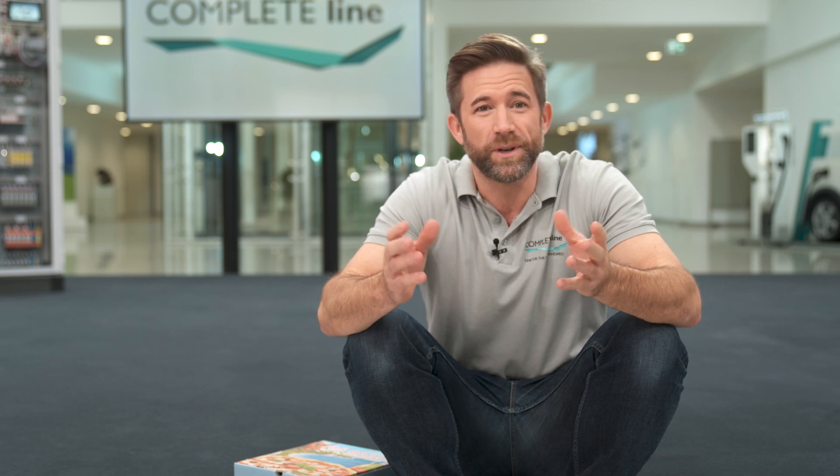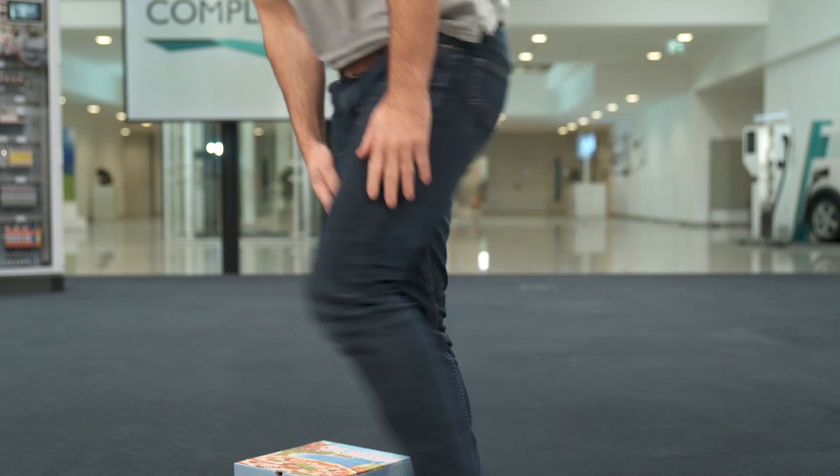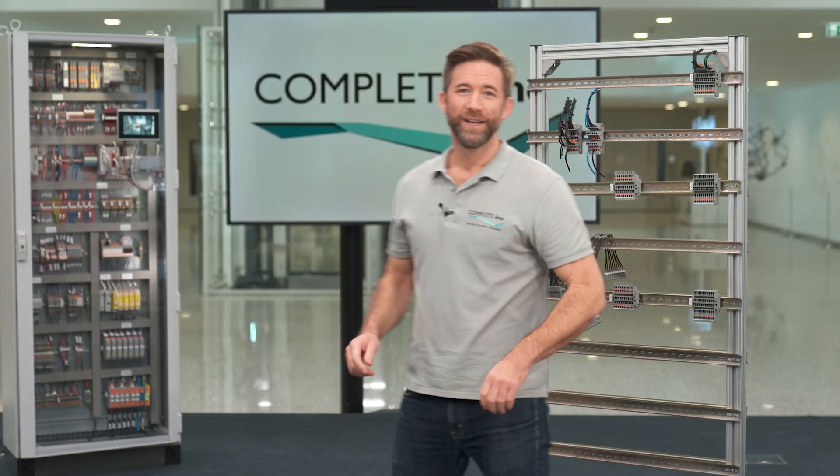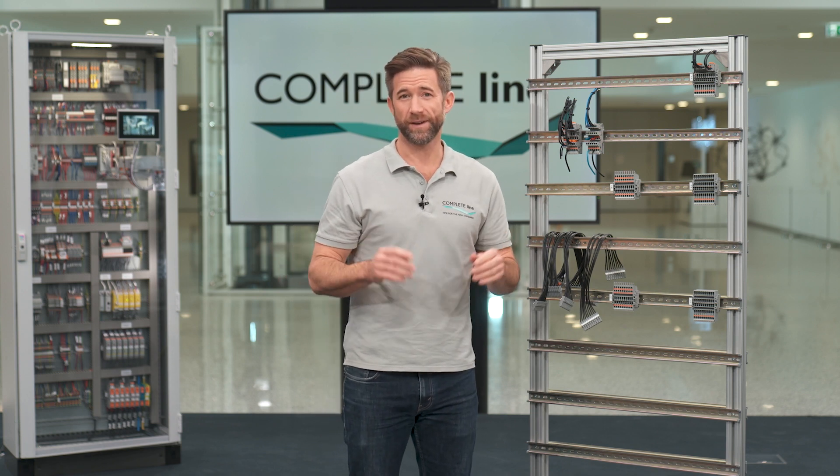One of the time eaters during production is wiring. Studies affirm that this process step takes around 66 percent of the complete production time. Today I want to show you a very smart way to reduce this effort.